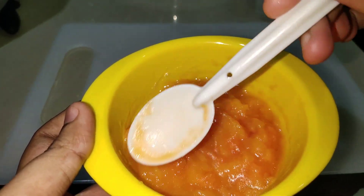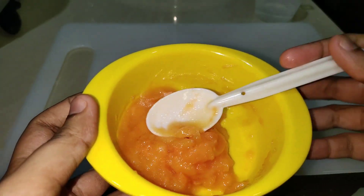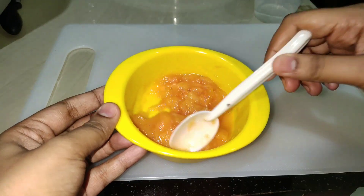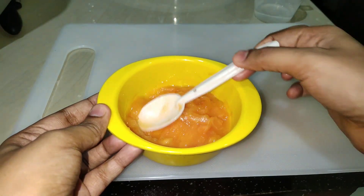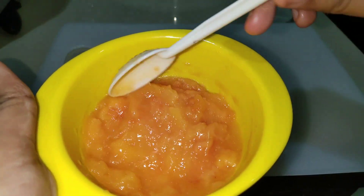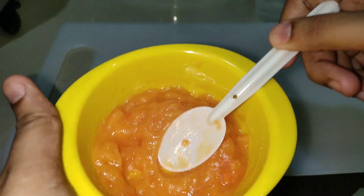I am going to fry and prepare a hair pack. I will choose papaya and put the papaya in the pan.